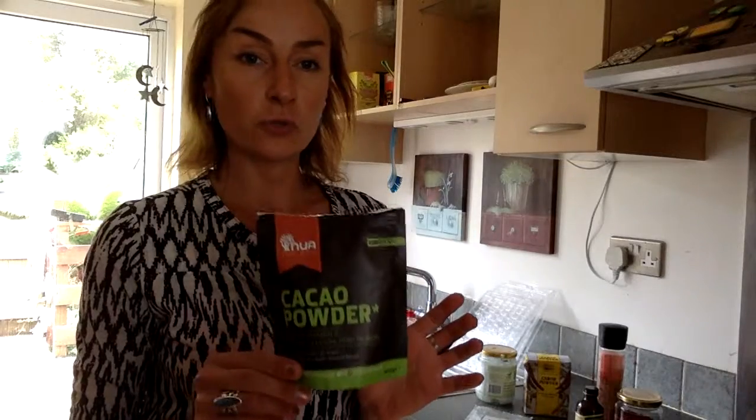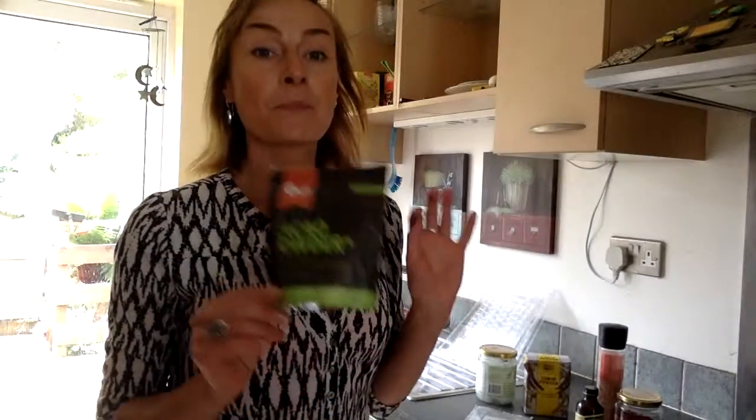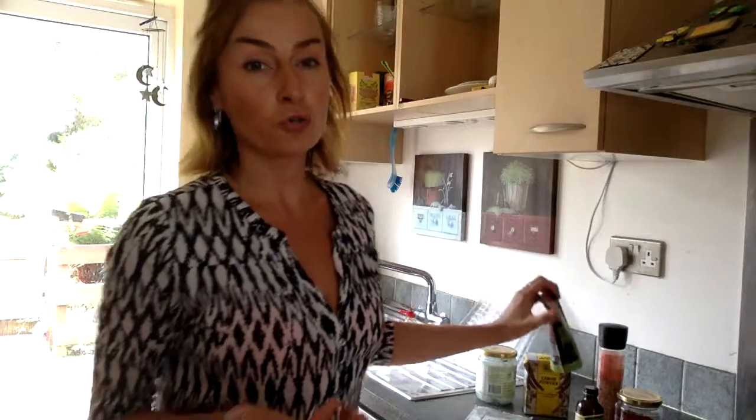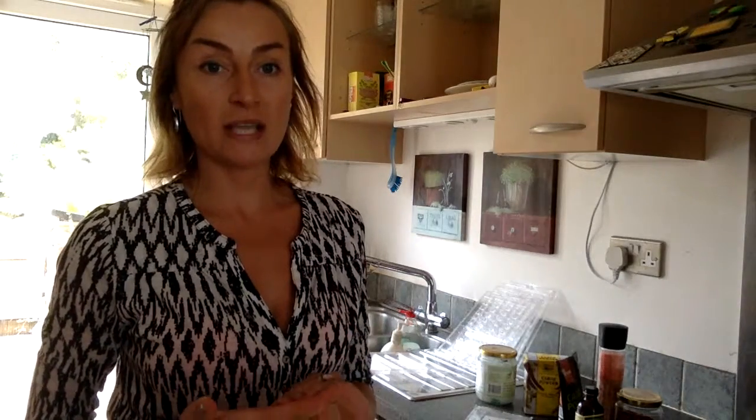For four tablespoons of raw coconut oil I would use four tablespoons of raw cacao powder. Raw cacao powder is much more nutritious than conventional cacao powder, which is highly processed and all the nutrients from the raw cacao bean are destroyed during processing. Raw cacao powder is a superfood — it's so rich in vitamins, minerals, fibers, proteins, and healthy fats.